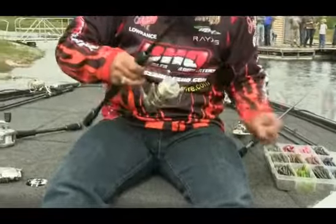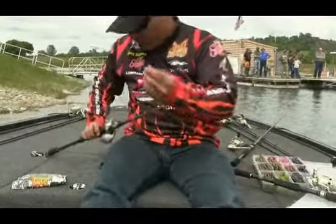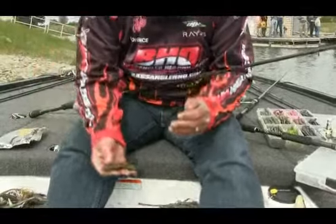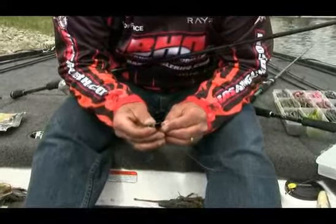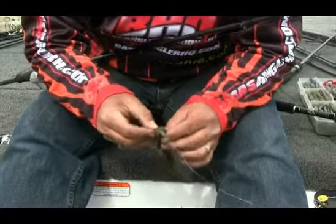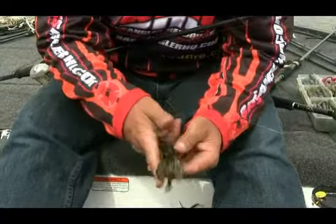If I'm fishing around super heavy cover — wood or something like that — I'll throw a Texas rigged beaver. I like throwing this kinky beaver, again with the same kind of colors: the 420, Dirty Sanchez, those kind of colors. I'll Texas rig it and cast it well past the bed, then work it into the bed.